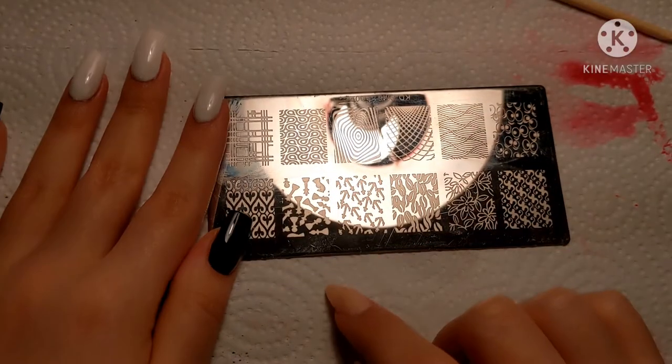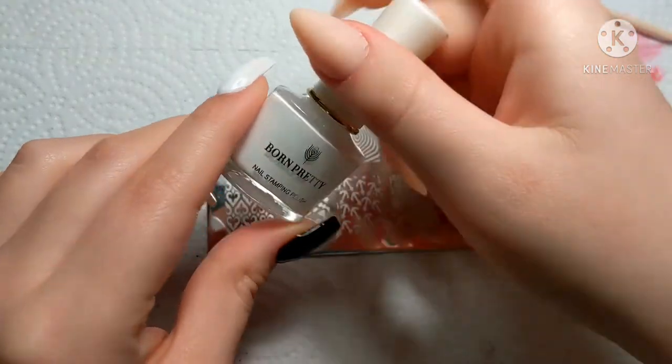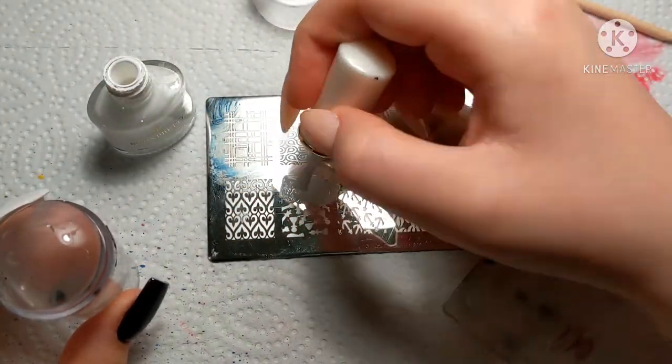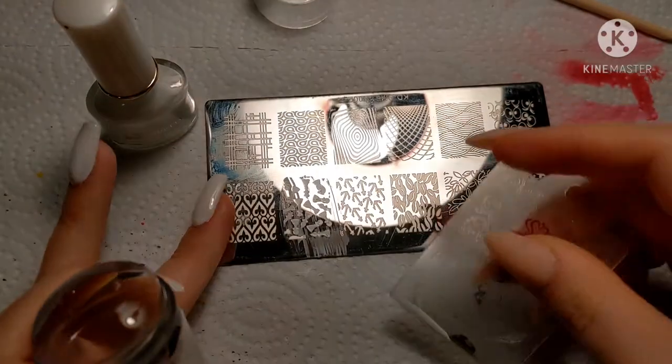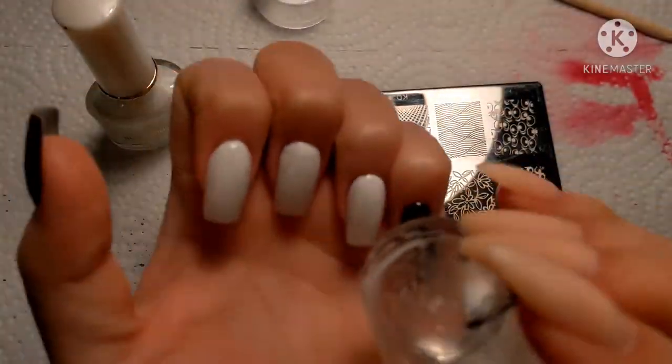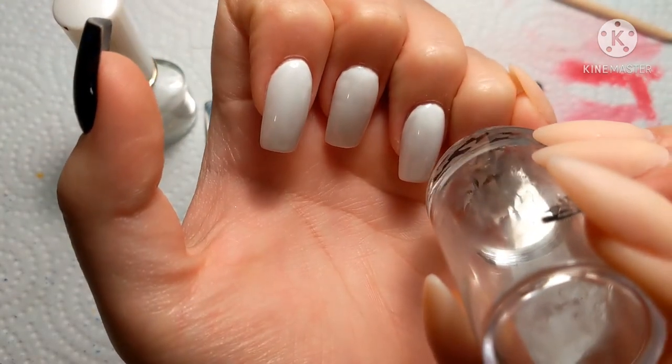I'm using this chess piece stamping template and we're going to be using the Born Pretty white stamping polish. I really like these. We're going to quickly put the nail polish on there, scrape it, and then pick it up. You have to work very quickly with stamping before it dries, then we're going to apply it to the black nails.